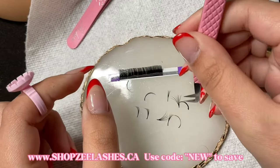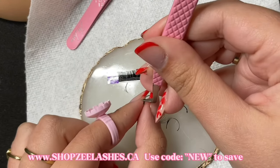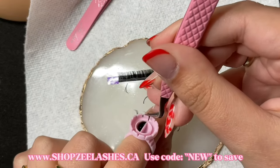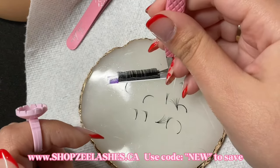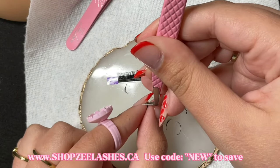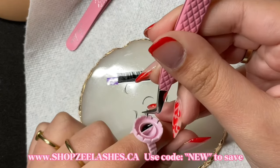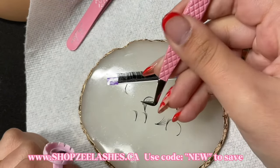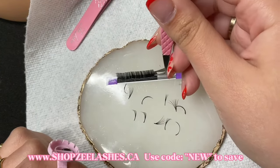So what most lash techs would do is make a fan, set it down or make a couple, and then go ahead and adhere them to the natural lashes. Personally, that is not how I like to lash because I like to get the wraparound method. I like to place the fan as soon as I make it on my client's natural lashes because then my lashes wrap around.